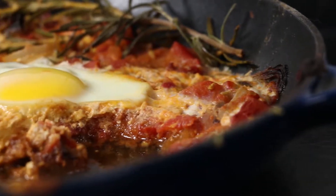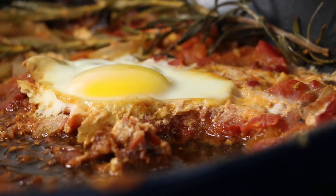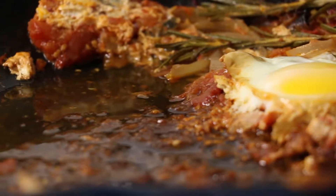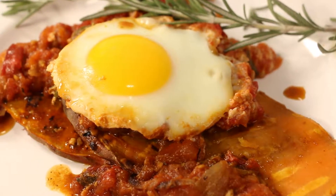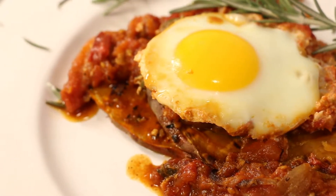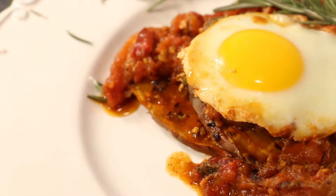Traditionally served over crusty bread, shakshuka is a flavorful and hearty dish. Serve our shakshuka made with oven-roasted tomatoes and fresh herbs over grilled sweet potato instead of bread and cut the refined carbs for only 295 calories.